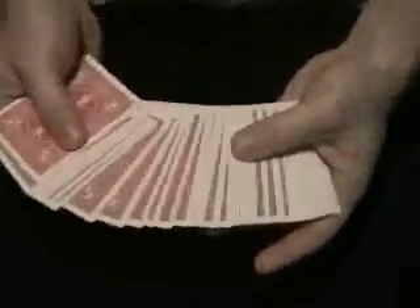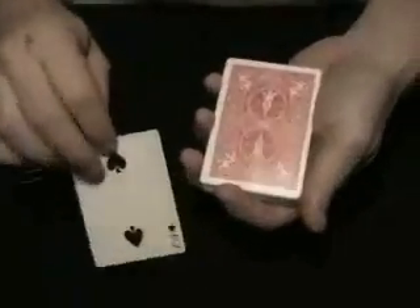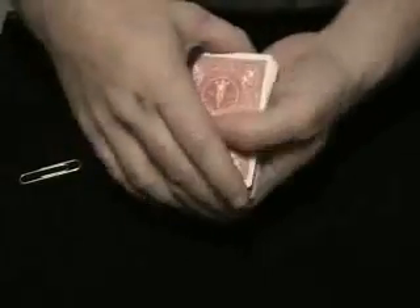Hello. This effect shows off the speed and dexterity of my assistant clip. Say a spectator touches that card right there — the two of spades. Now I'll take the two of spades and just put it roughly in the center, just like that.